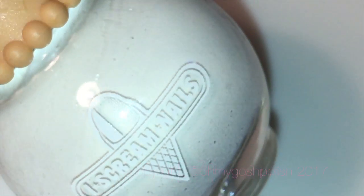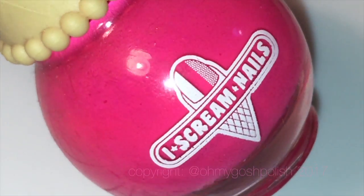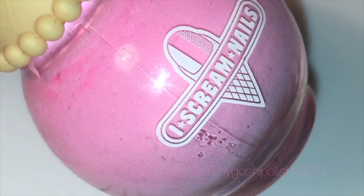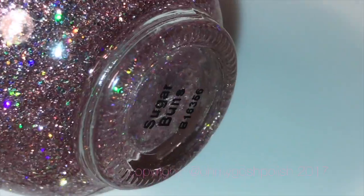Before we get into the water marble, I just wanted to show you the polishes I'll be using — they're all from Ice Cream Nails. The white is called Soft Serve, the hot pink is called Bubblegum Bang, I'll also be using a lighter pink called Big Marshmallow, and I'll be using their new pink holographic glitter called Sugar Buns — it's beautiful.